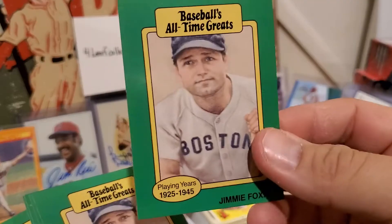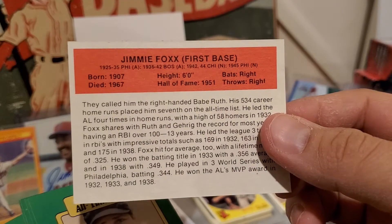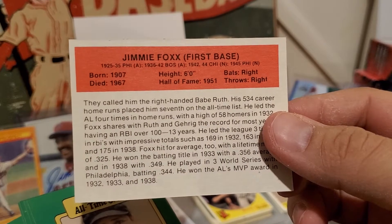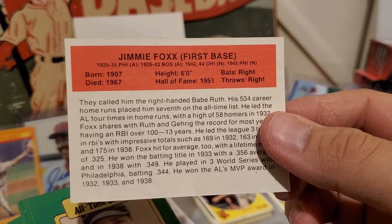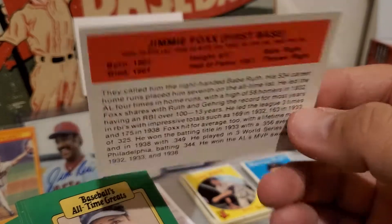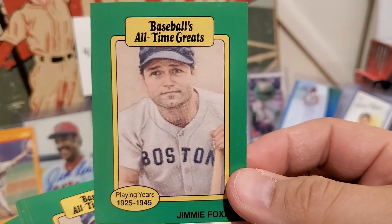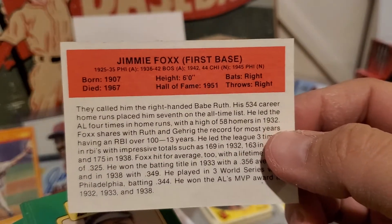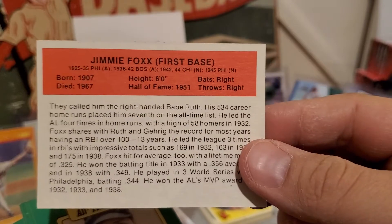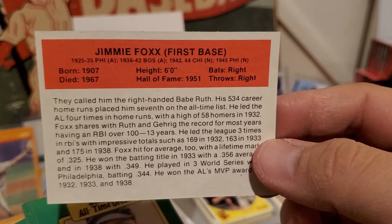These are a lot of Jimmie Foxx cards — Upper Deck. I've got a little bit about Jimmie Foxx here: this guy was a beast, and I actually think his nickname was 'The Beast.' They also called him Double X because of the two X's in Foxx. This guy was just a power hitter who also hit for average — played first base, though I think he came up as a catcher. He had 58 homers in 1932 and drove in over 100 RBIs for 13 years — that's just crazy.